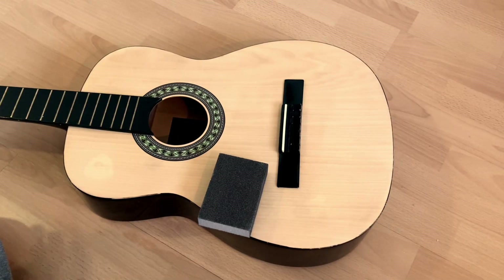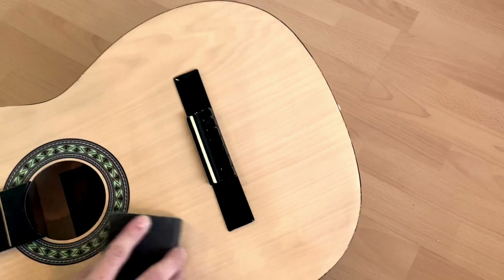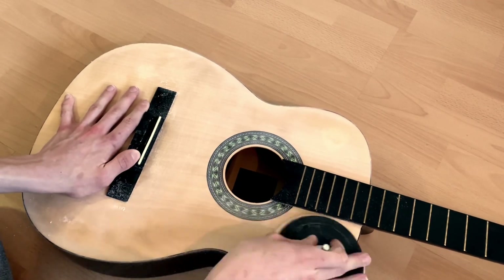Before we get started, let's clean it up a little. For the paint to stick, we will need to sand off the glossy outer coat of the guitar. I will have to get two different types of sandpaper, a coarse one and a medium one. This creates a rough finish that works great with acrylic paint.